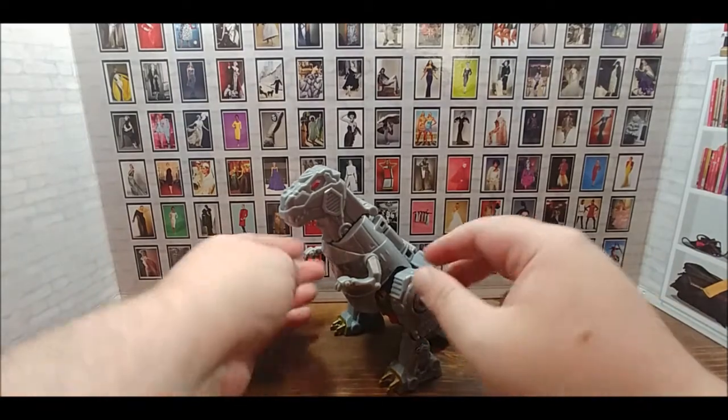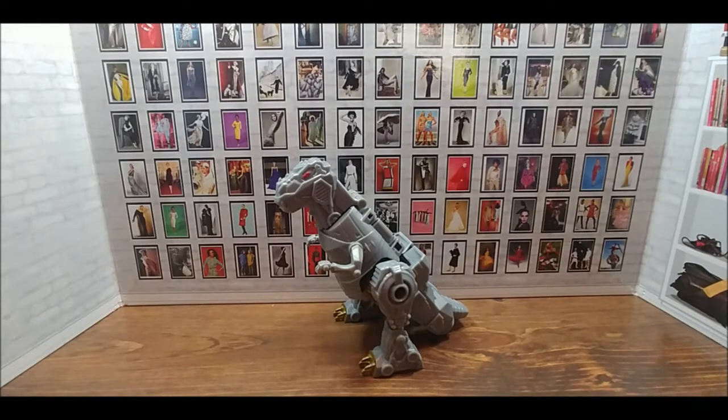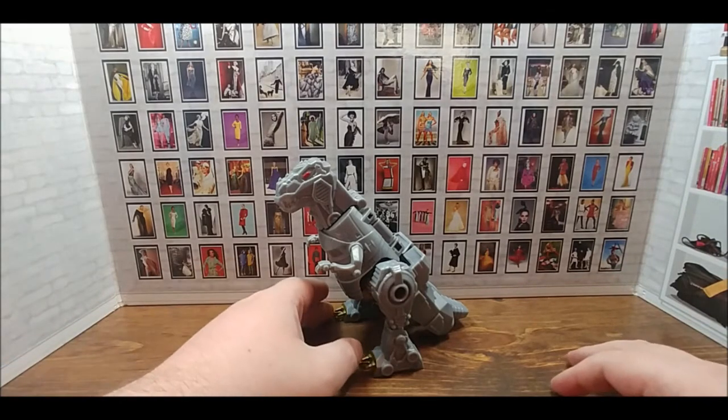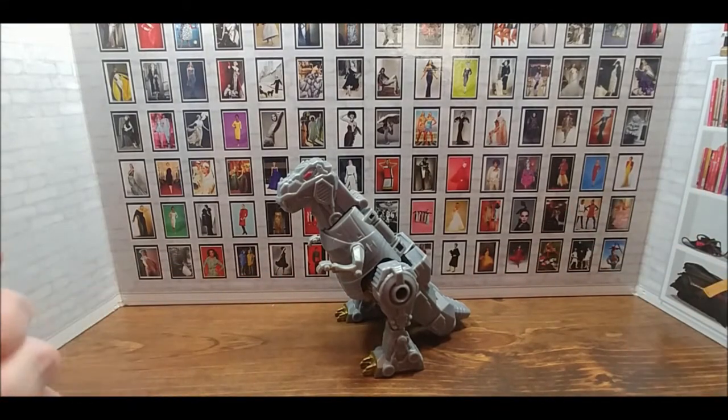Authentix Grimlock isn't going to appeal to a lot of people — he has hollow legs, the transformation is very simple, and while I would consider the articulation good, most people would consider it minimal at best. This is really for younger fans or fans who are on a budget. But personally I think it's a great toy: it's simple, it harkens back to what I liked about Transformers growing up, with a little bit of the old G1 guy thrown in for good measure.